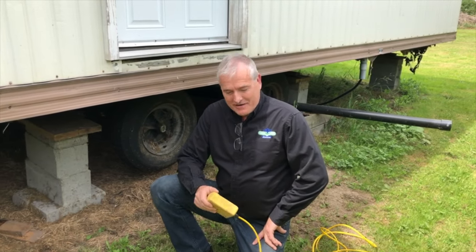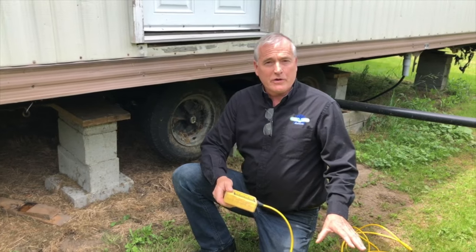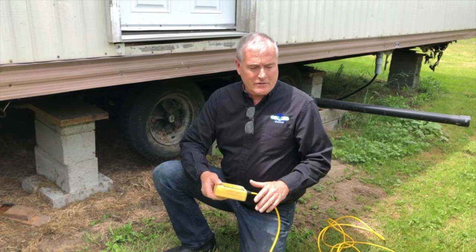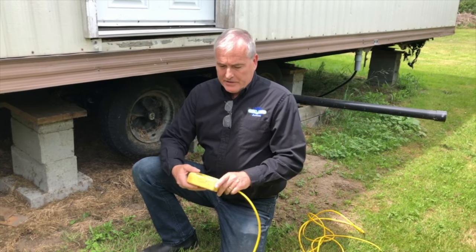Steve Lotz with On Level Services here again. I just wanted to show you what we do when we re-level your home. A lot of people just turn us loose under their home and they hear a lot of clunking and bonking but don't really understand what's going on. It's actually pretty straightforward.